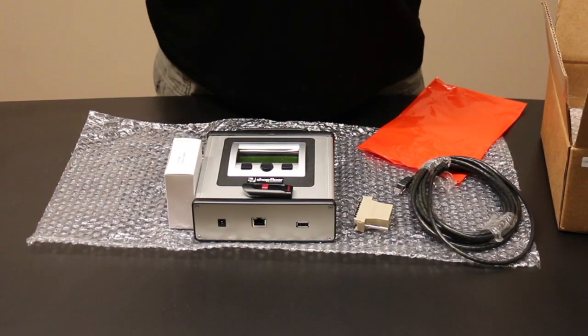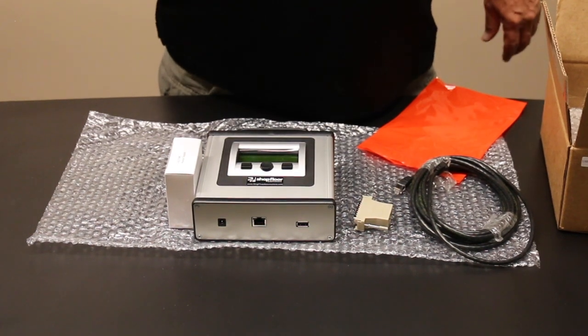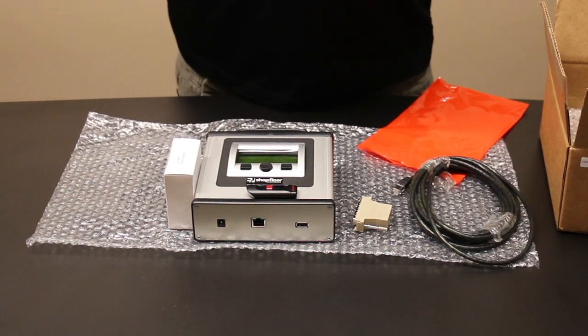All these components will be used to connect to your CNC machine. On this USB stick you will have manuals — one operation manual and one setup guide to help you set it up serially.